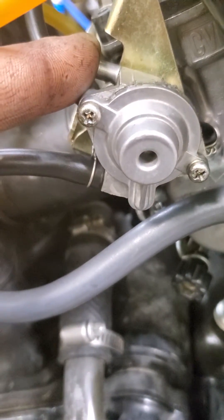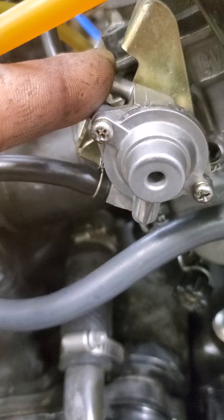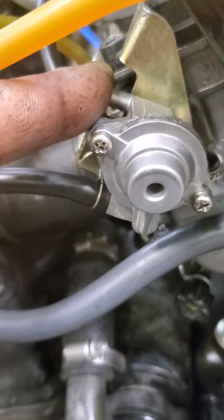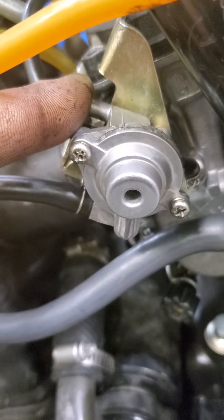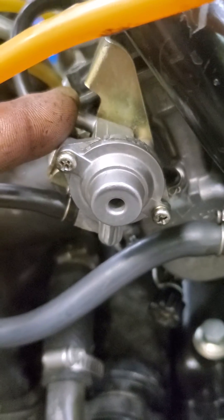If no vacuum is applied — when you take your finger off of this — there should be no change in idle, because the valve is closed, allowing no air or pressure to go to the pilot circuit, thus changing the mix by pressure.